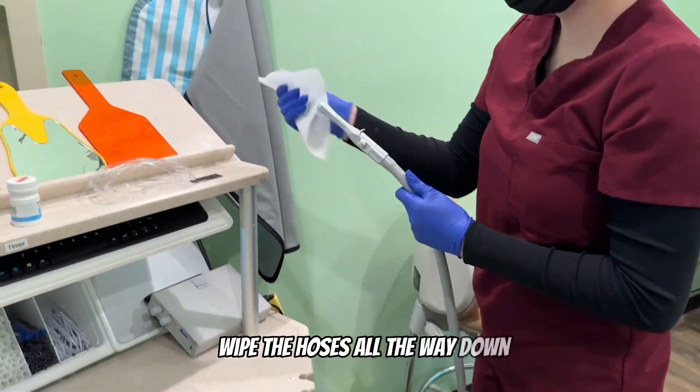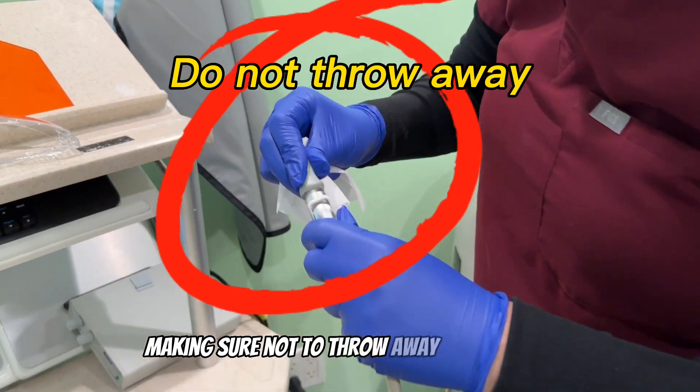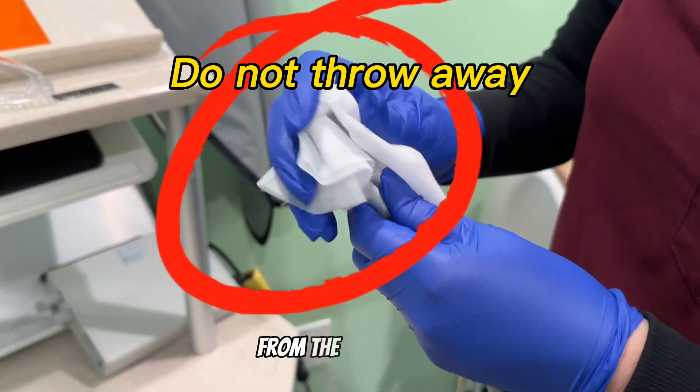Wipe the hoses all the way down, making sure not to throw away the attachment for the saliva ejector.